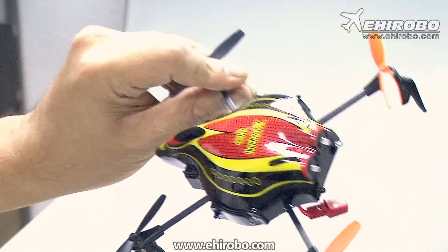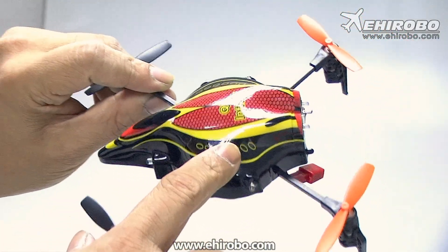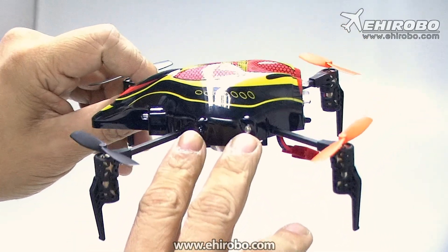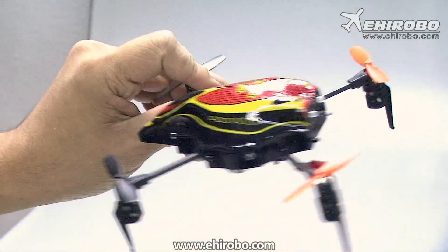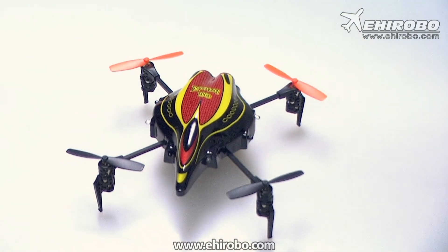It comes with a lightweight canopy as well. And unlike the prototype these are not clear canopies because all the sensors were mounted on the side already. Okay, enough talking — let's see how it flies.